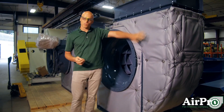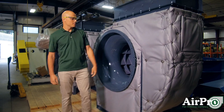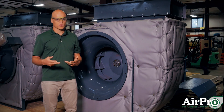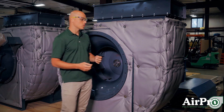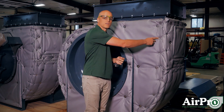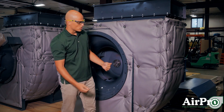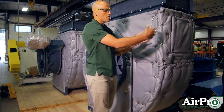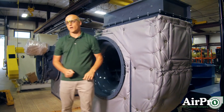Let's talk about the removable insulation jacket. This is a pretty user-friendly application where if you want to work on your fan within the field, you can come up — these are 10 gauge wires that are holding this jacket in. If you want to access the access door over here, you can disconnect these wires, pull that panel off, and open up your access door.